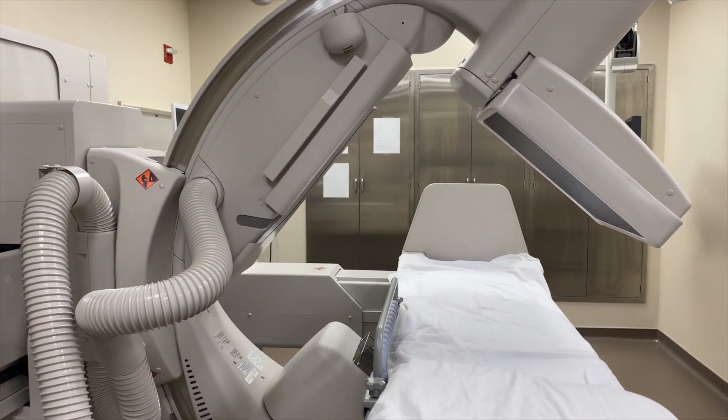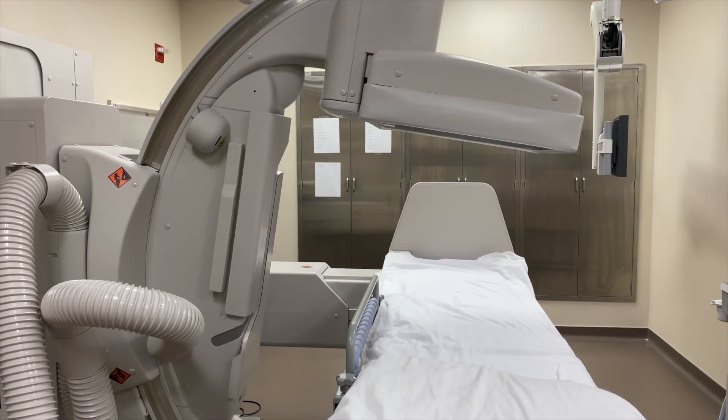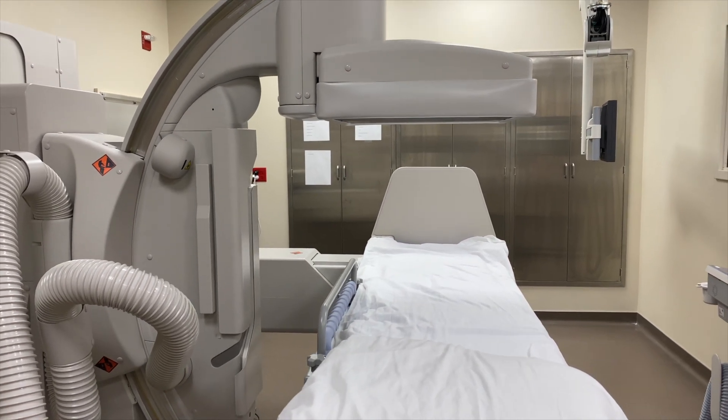We can do regular x-rays lying down on this machine with this tube, or we can also do them standing upright like at our normal x-ray room.